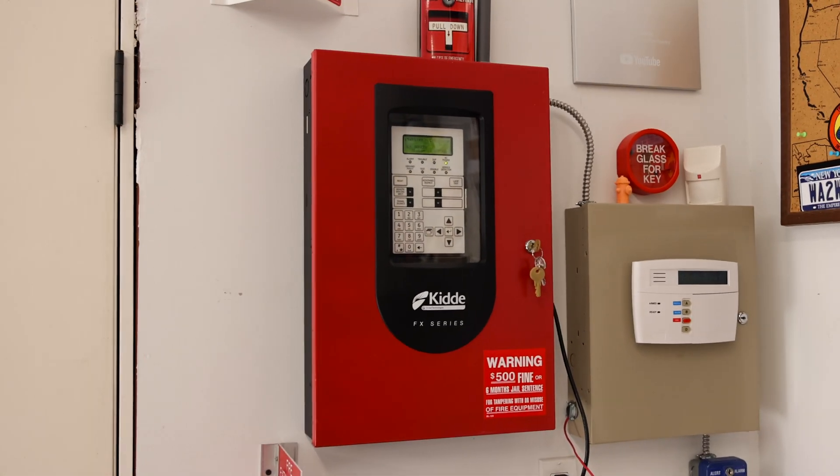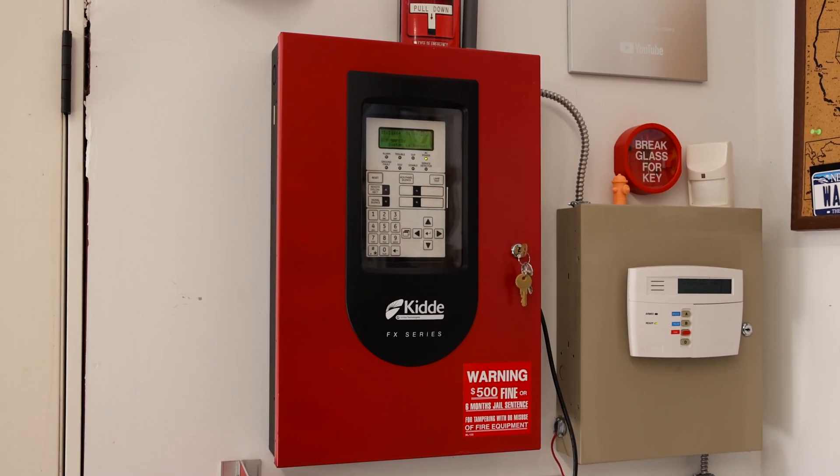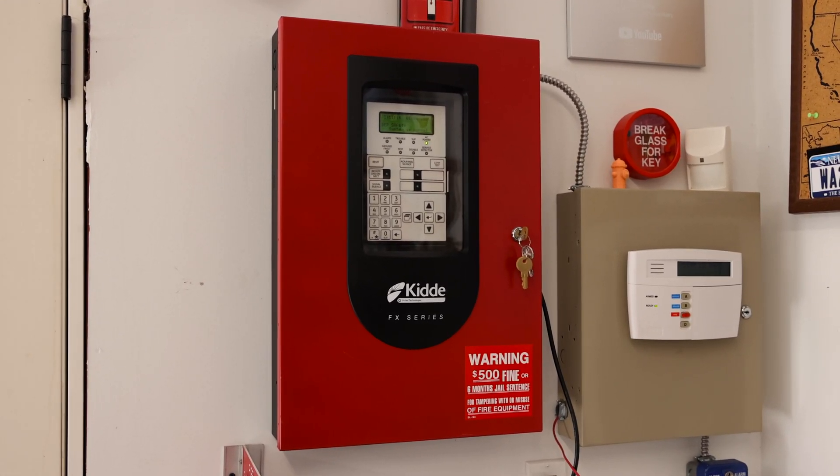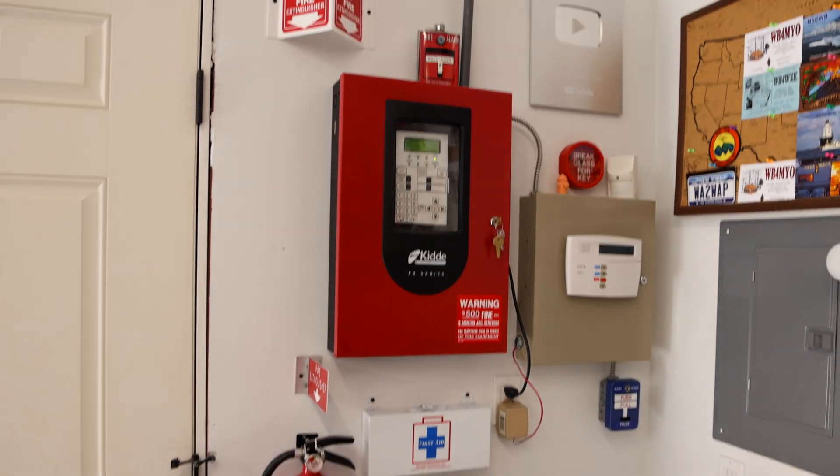This right here is the Kitta FX-64 fire alarm control panel — the heart of the fire alarm system. There is one small change with it, and that is with the wiring, which I will show you a little bit later on in the test.